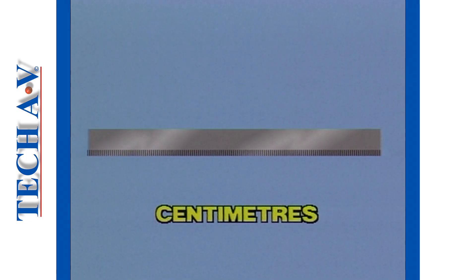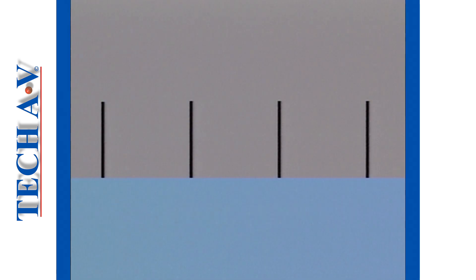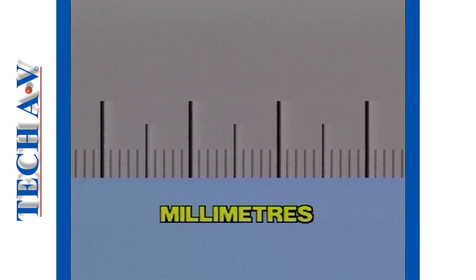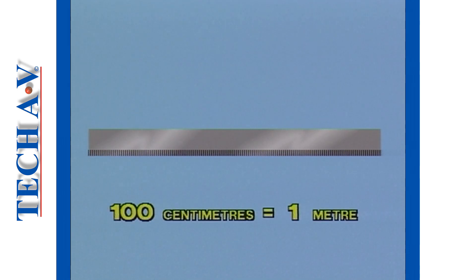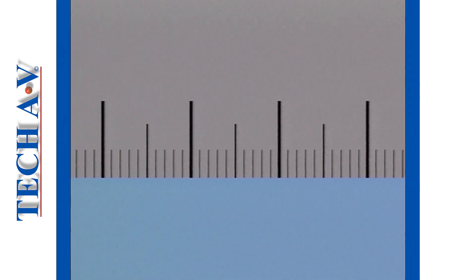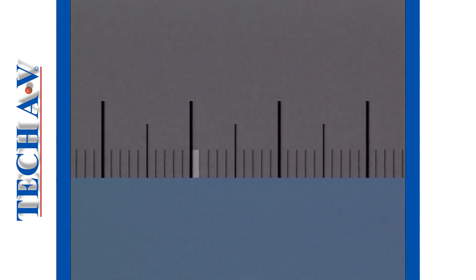Measurements smaller than one meter are expressed in either centimeters, or even smaller in millimeters. A centimeter is exactly one hundredth of a meter — that is to say, there are one hundred centimeters in one meter. A centimeter can be divided into ten equal divisions. Each division is therefore one-tenth of a centimeter. We call these divisions millimeters.